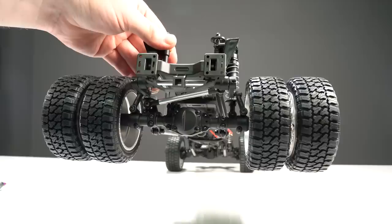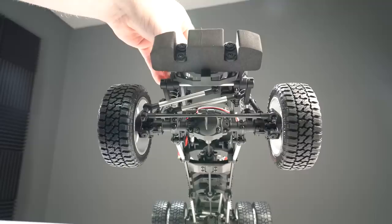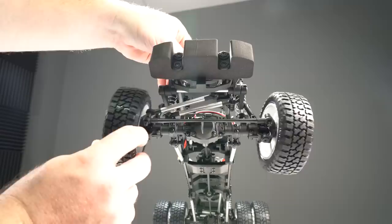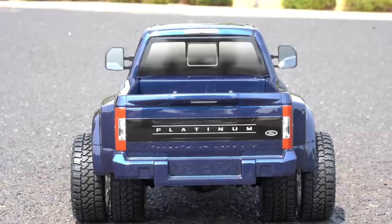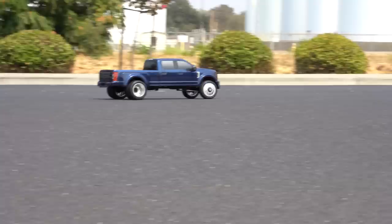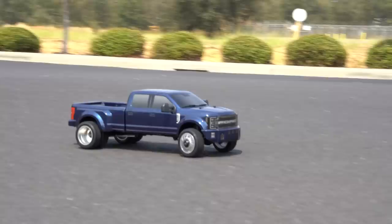One thing to note about these axles is that they use actual working differentials — they're not locked — so the differentials will have free-spinning motion to help enhance driving performance. If you want it to perform more like a trail truck, you'll need to go in and lock those differentials yourself. When driving, the rig feels much more like a proper on-road vehicle than a rock crawler. On high-traction pavement the truck remains really flat due to the sway bars, but if you push it hard enough and get the rear end loose, you can slide it and get a tire to lift and diff out the rear end.